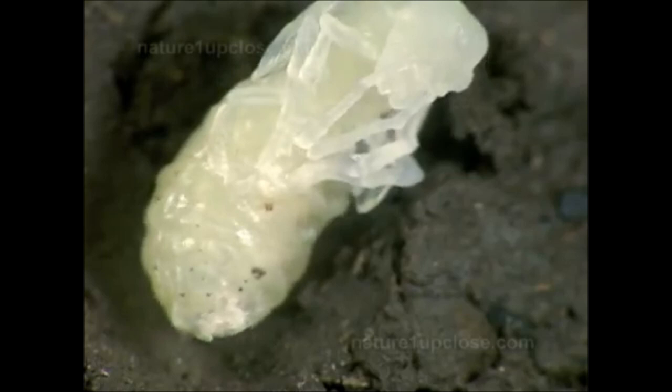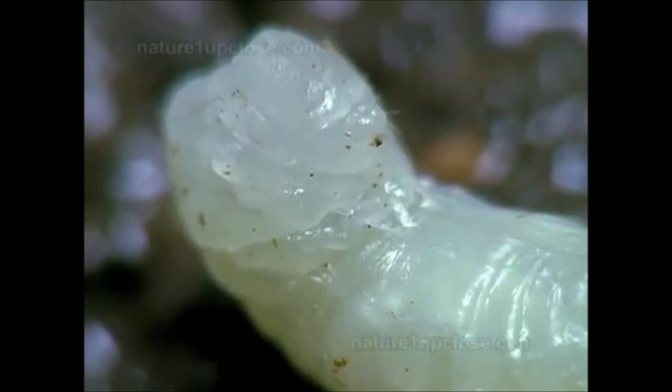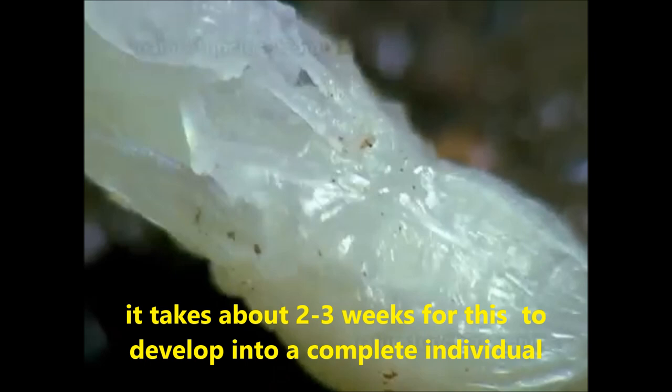This one will be a queen. We know it because of the two pads that will originate the wings, and the big abdomen. It will take about one or two weeks for this specimen to mature. It will not eat during this time.